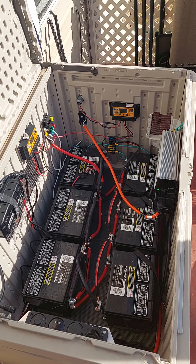If a SHTF situation happens, I'm going to have power despite everything. Like I said, if the one I'm selling sells — great. If it doesn't sell, I've got a use for it too.